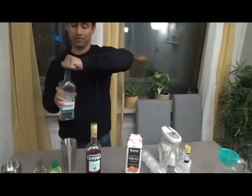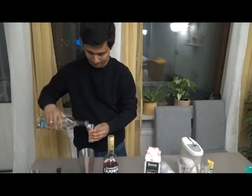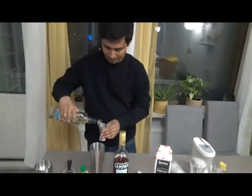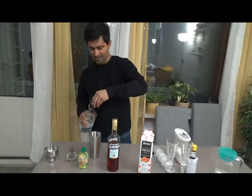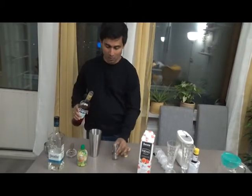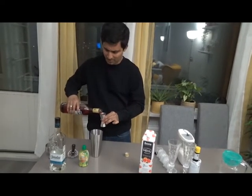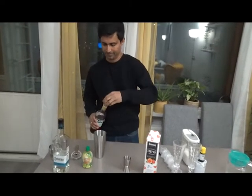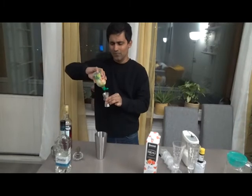Then our hero ingredient: tequila, 80 ml — 40 ml per person, so 80 ml is good enough for two people. Then Campari, 40 ml — half of what you're using for the tequila. You can use 30 ml also, but 40 is okay. Then lime juice, 30 to 40 ml.